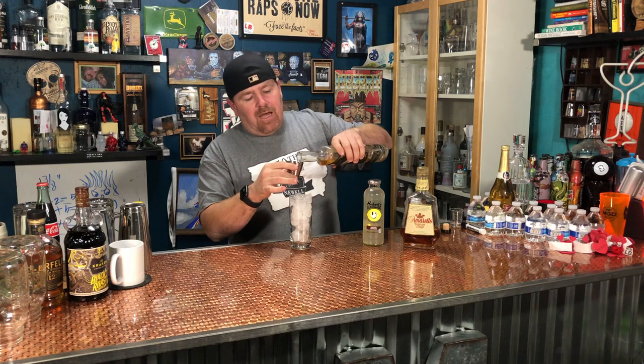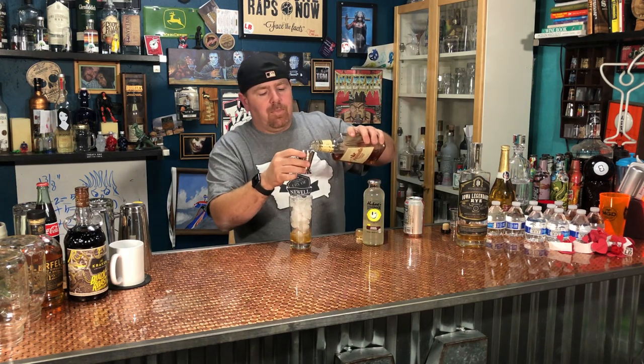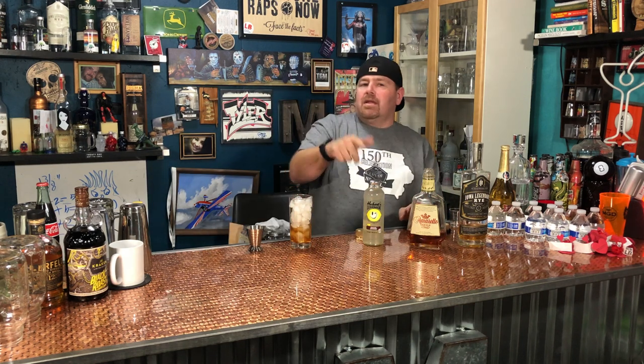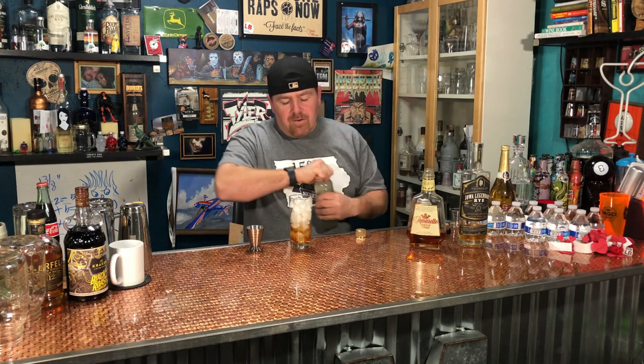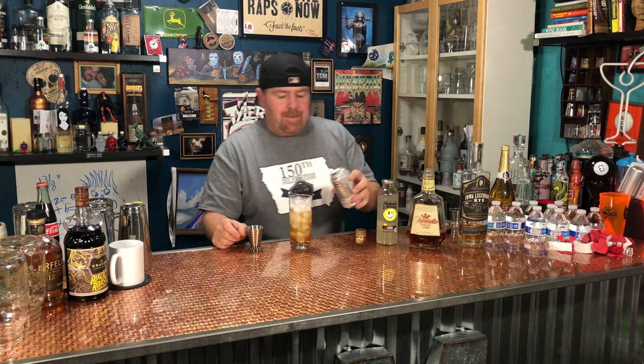I'm gonna start with one and a half ounces of the Iowa Legendary Rye aged, then add one half ounce of amaretto. My original recipe only had the rye with soda and lemonade, then I added the amaretto because I liked the way it tasted with the lemonade and the coke — it was a win-win. Then we add equal parts lemonade and dark pop, and that's it.